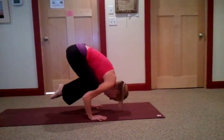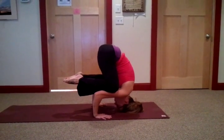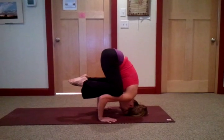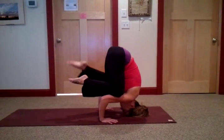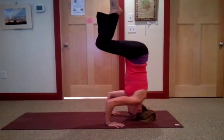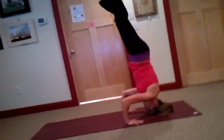Carefully lower your head down to the mat using control and core strength. Now here's the part that a lot of people start to get intimidated by — really, it's just a matter of getting over your fear. Hug the knees into your chest and slowly straighten the legs. Press out through the ball joint of the toes.